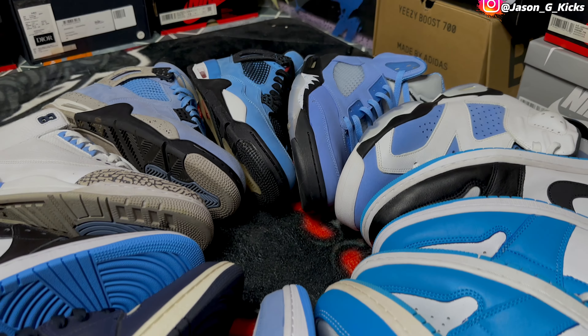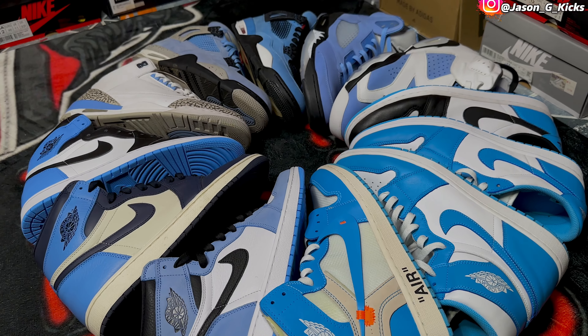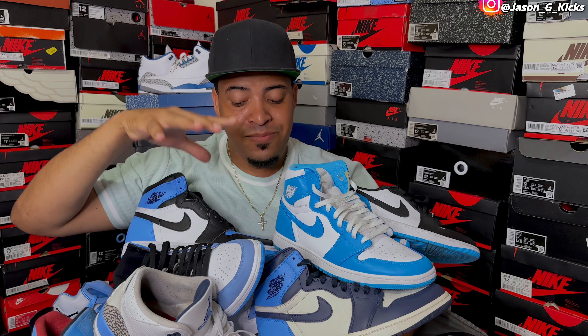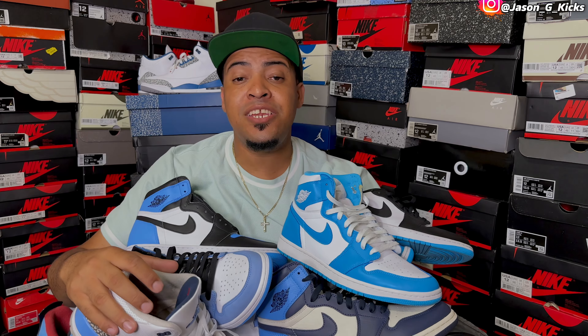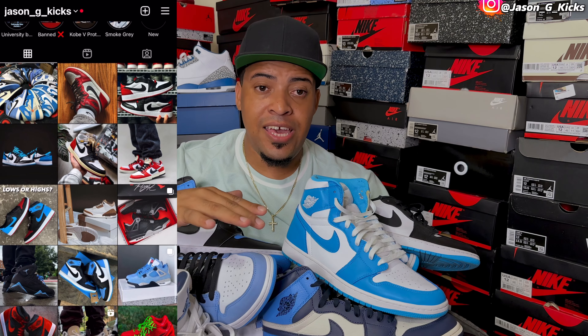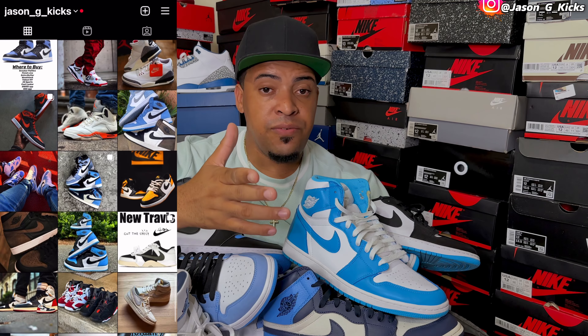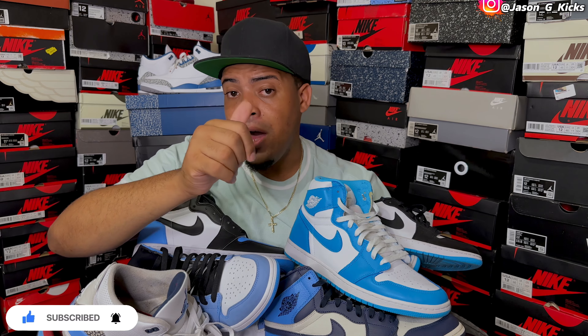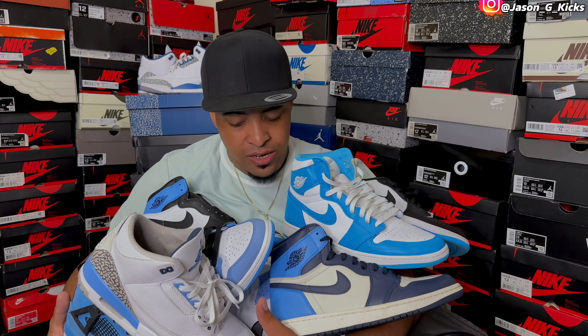This is the last pair I'm going to show you. I showed you 12 pairs of UMC Jordans. Let me know which was your favorite. It's really hard for me to tell you which is my favorite because I love all these shoes. It's going to be your turn to tell me which was your favorite shoe from this video. A lot of dope UMCs — it's a shoe you need to have in your rotation. Let me know in the comments which was your favorite from this UMC collection. Thank you for watching. Follow me on Instagram at Jason G Kicks. Subscribe to the channel if you want to see more content like this, and leave a like — it's totally free and only takes one second. Thank you guys for watching until the next one.